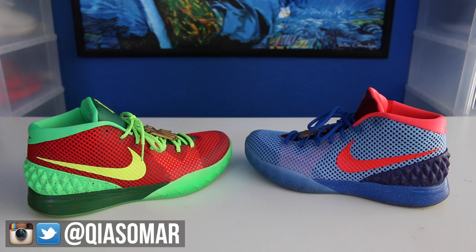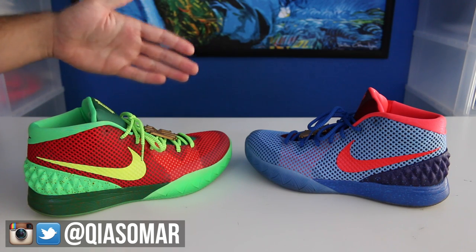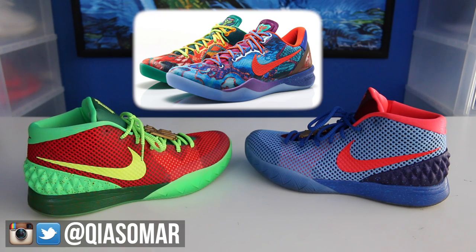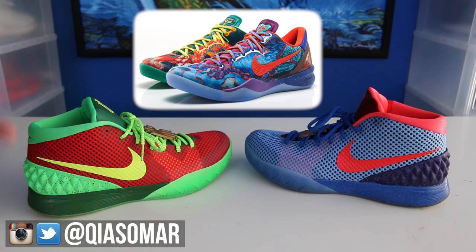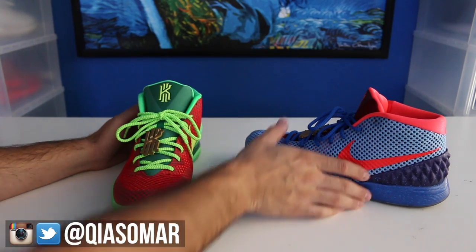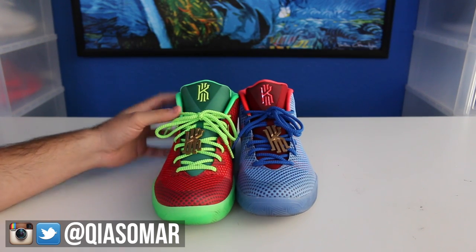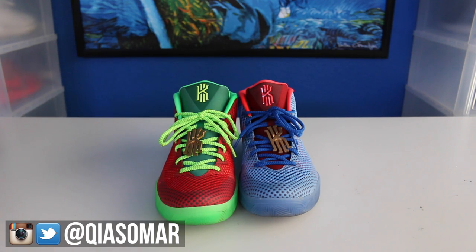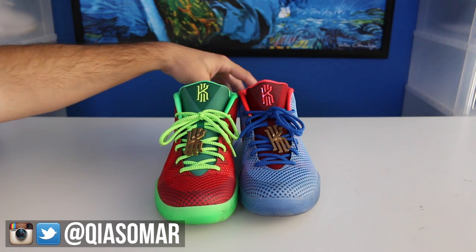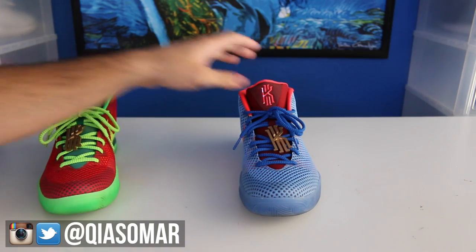A lot of people ask me about the options and how you can make a pair of What the Kairis. I don't know if Nike plans to release a real What the Kairi, so this is the best bet right now. As you can tell, these are inspired by the What the Kobe 8s — a fantastic inspiration. The options available on Nike ID go perfectly with it. To make two different shoes, you have to buy two pairs of Nike IDs, which go for $155 each, so you're spending about $300 plus.